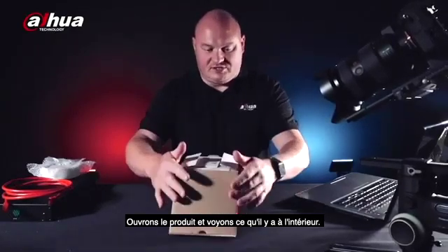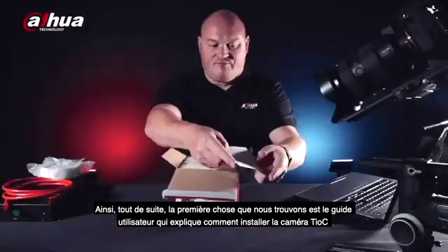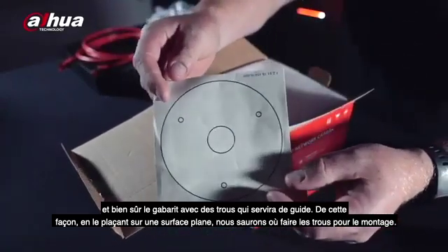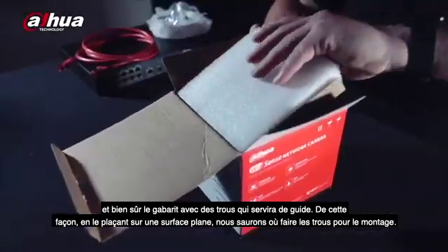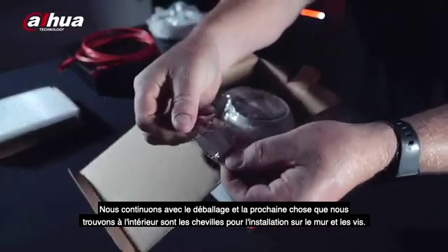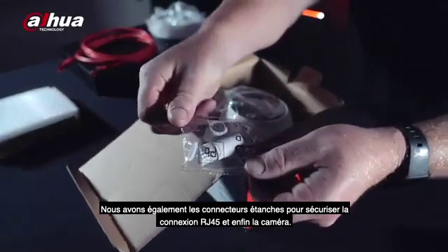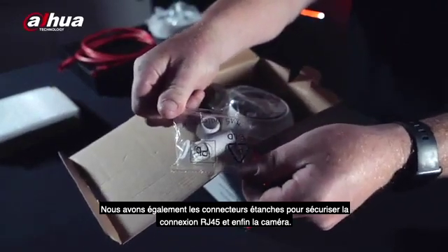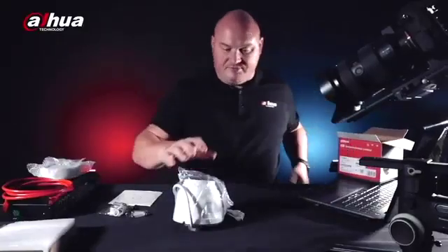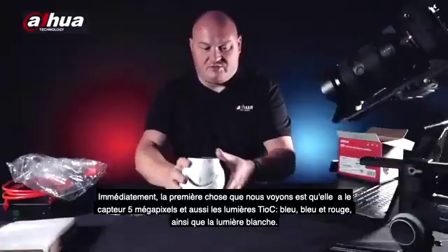Opening the box, you immediately have a user guide on how to install the Teoc camera, plus a drill hole guide so you know where the drill holes need to be on a flat surface. Inside we also have wall mount plugs, screws, a waterproof connector to make the RJ45 connection safe, and the camera itself.